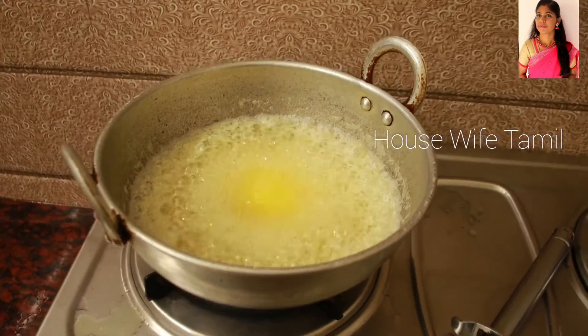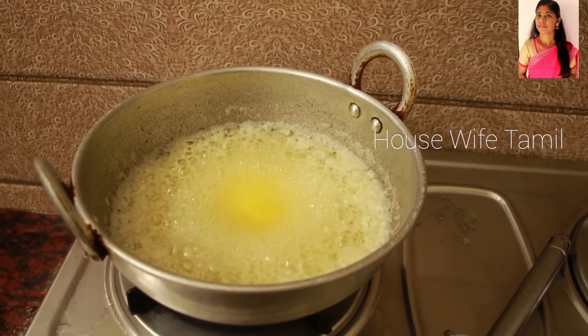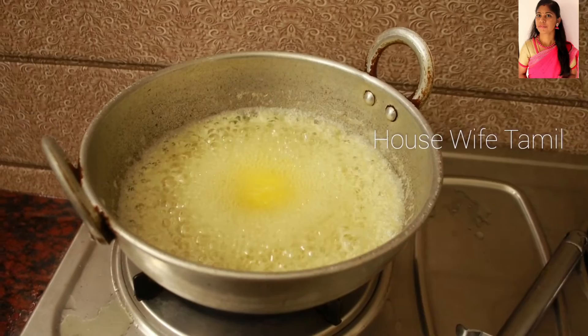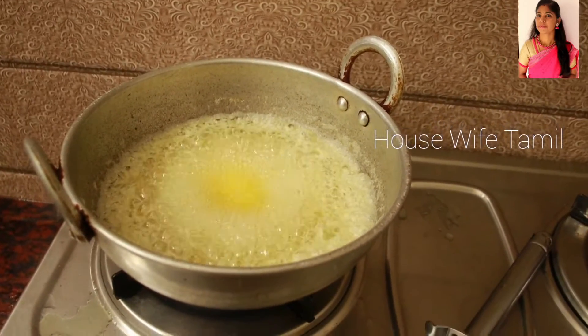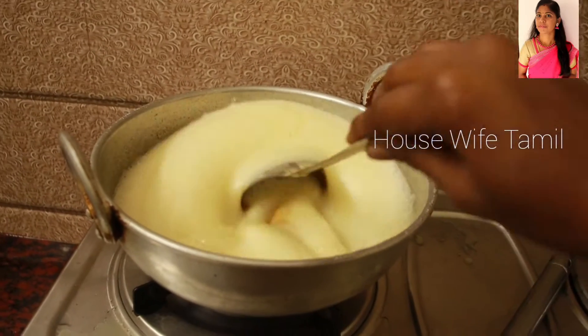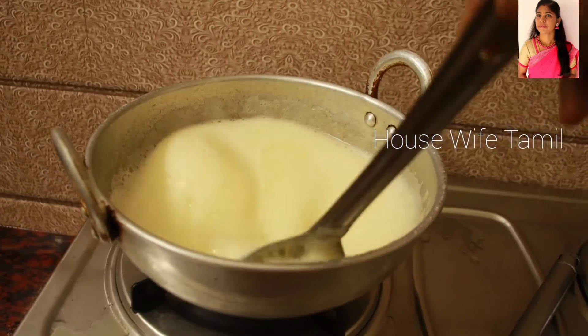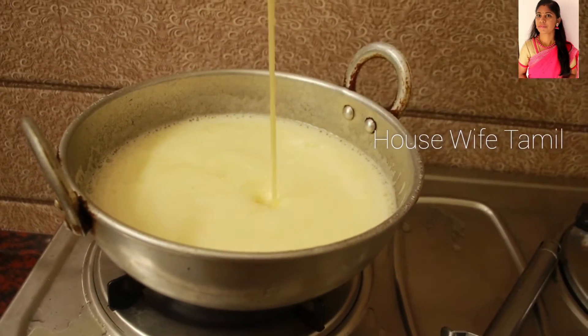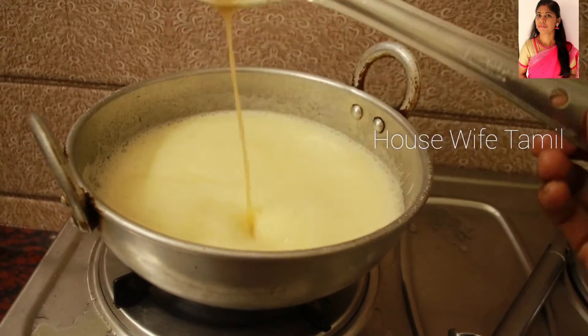Let's watch the bubbles — these are very gentle bubbles. Let's take a bowl and mix. It's all turning a golden color.